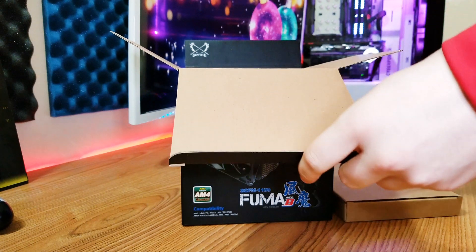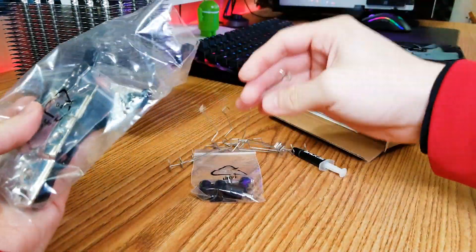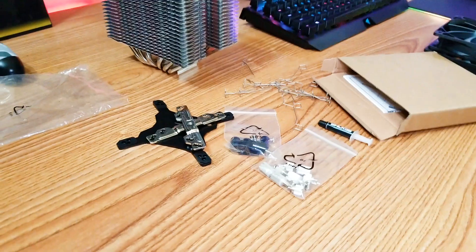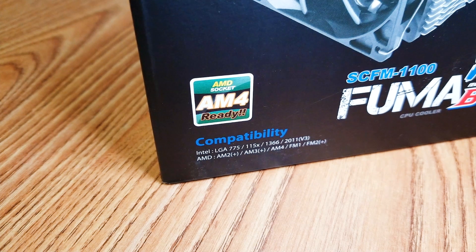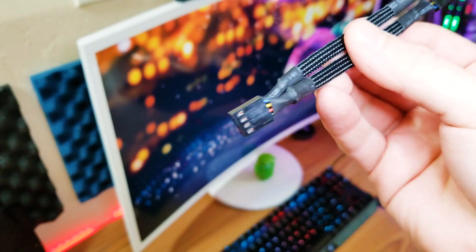Inside the box there's a second box with goodies, two 120mm fans, and the tower cooler. Inside the smaller box you get a small tube of thermal paste and six fan clips. Each fan only needs two clips, so you get two extra clips for an additional fan if you need them, because this cooler can hold three fans. Of course you get the necessary screws, nuts, bolts, and brackets for LGA 775, 1150, 1151, 1366, and 2011 for the Intel side, and AM2+, AM3+, AM4, FM1, and FM2+ for the AMD side — basically whatever socket you use, you'll be covered. Oh, and you also get a fan splitter.